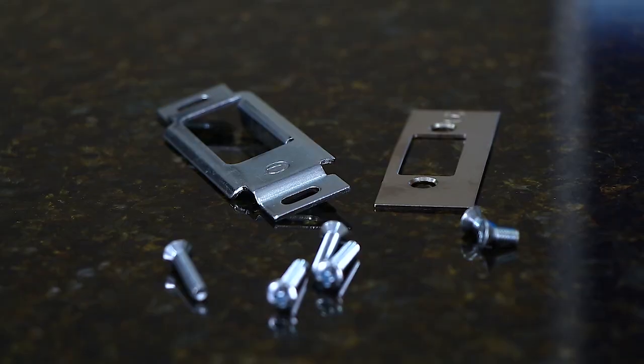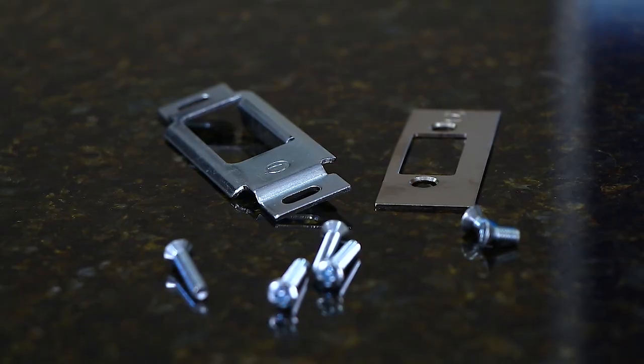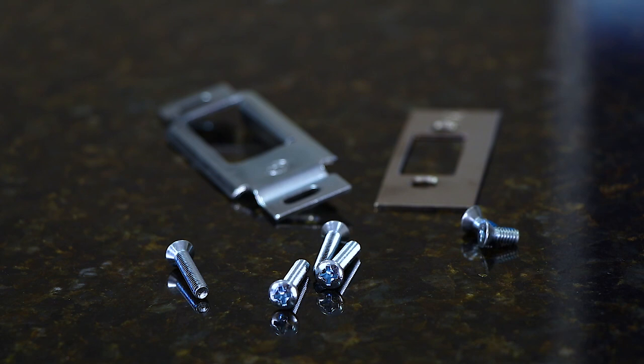Next you will see that you have your hardware pack. You'll get your strike plate, door edge cover, and all the appropriate screws to install your lock.